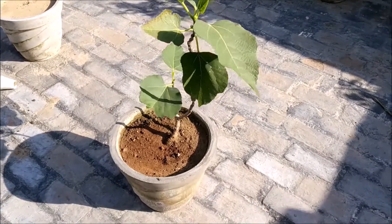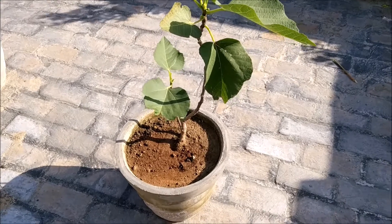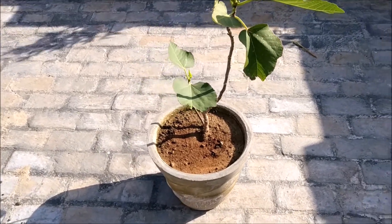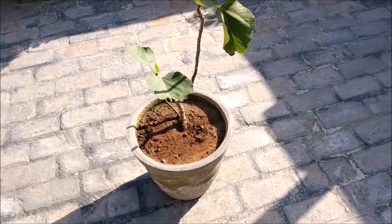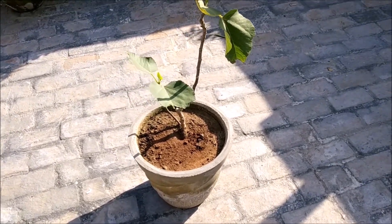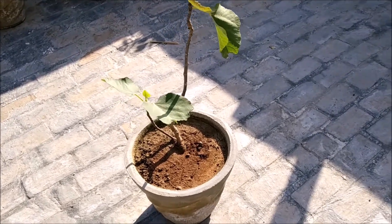This is a full sunlight plant and it doesn't need much water. If you overwater it, it will harm the plant, so we have to make sure that the pot is well-drained and water does not sit in the pot. We have to keep a lot of attention for this plant regarding watering.